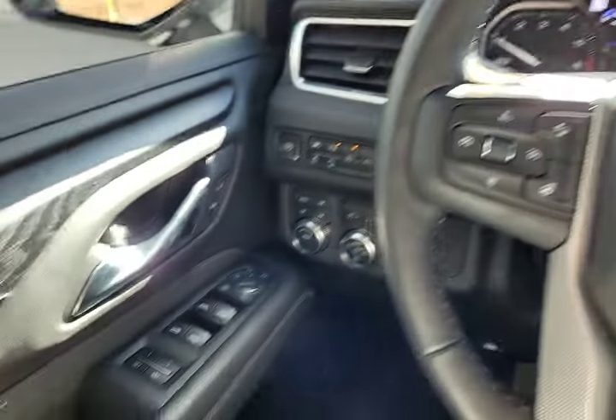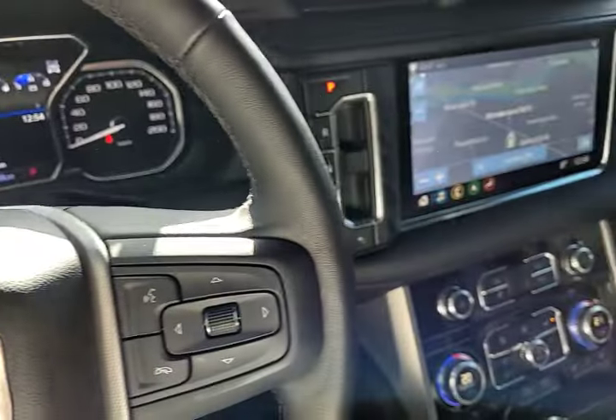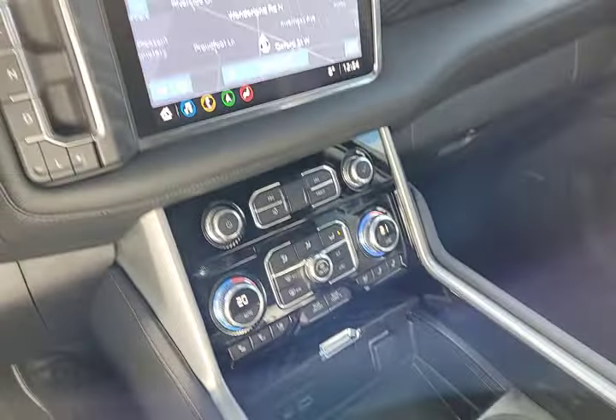Hi everybody, Kevin Debreta with Finch Chevrolet Cadillac Buick GMC in London, Ontario, and thank you so much for tuning in. Right now I'm sitting in a beautiful 2021 Yukon Denali XL, and the reason I'm sitting here is I had a client ask me a question: how do we turn on the interior lights?